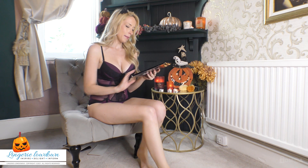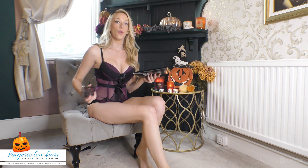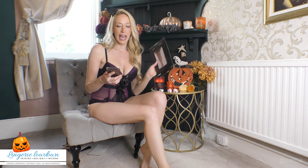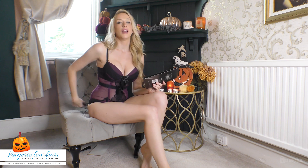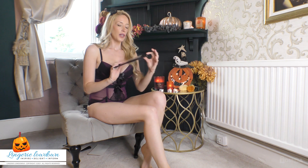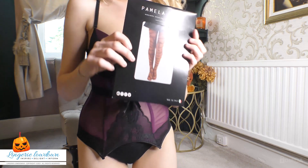These are the Pamela Man Barbed Wire Tights. They look scary — barbed wire gothic tattoo tights, nude, one size fits all, £9.99. I will come and show you the packaging, but they look scary already.